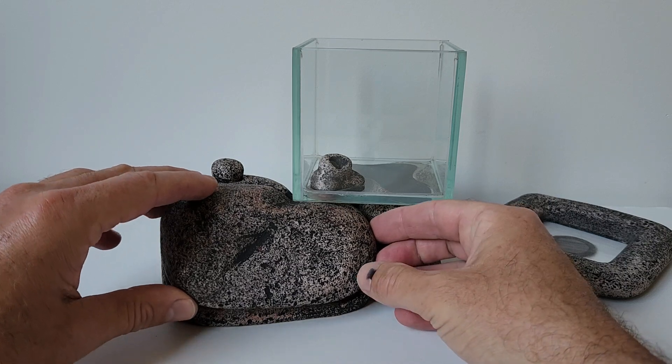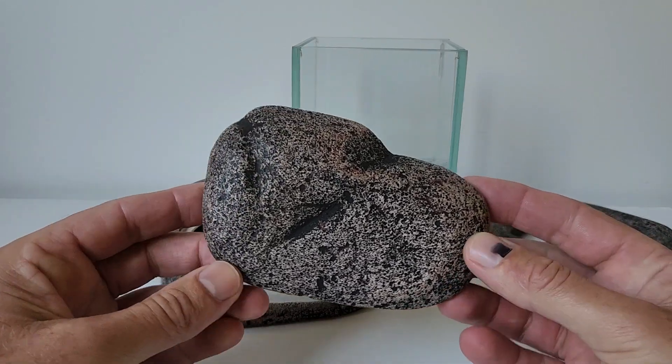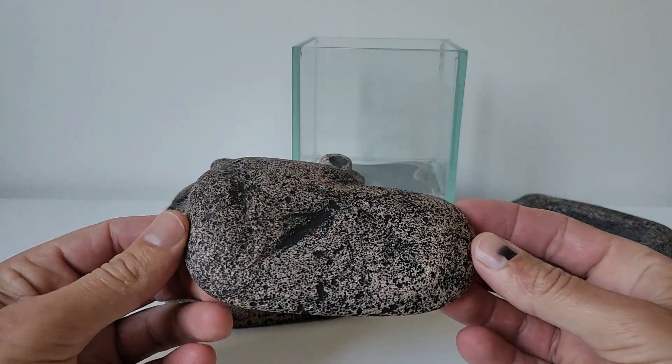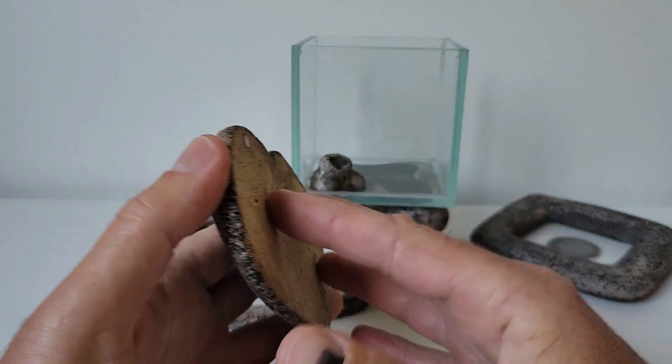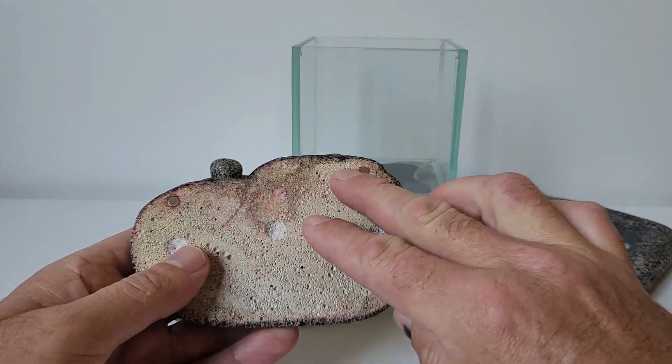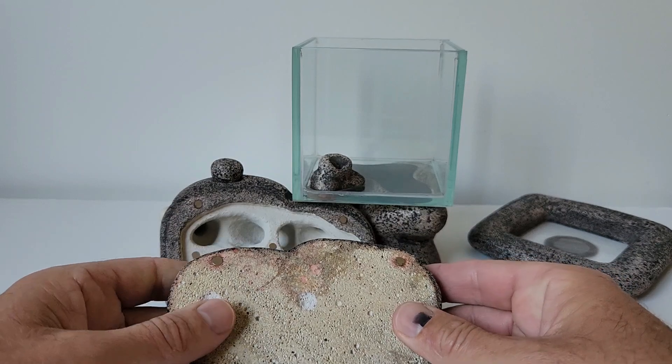It has a cover to keep the ants in the dark, also made of Hebel. I keep it held in place with a couple of magnets — here and here. Keeps a nice neat finish.